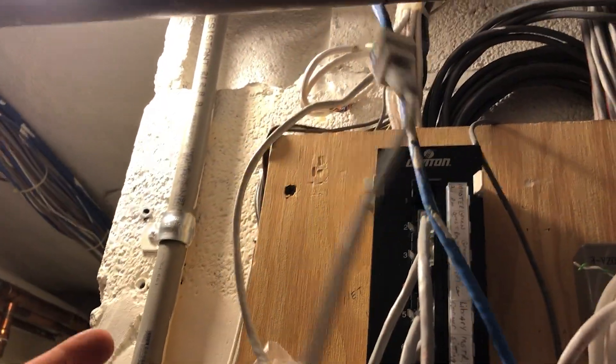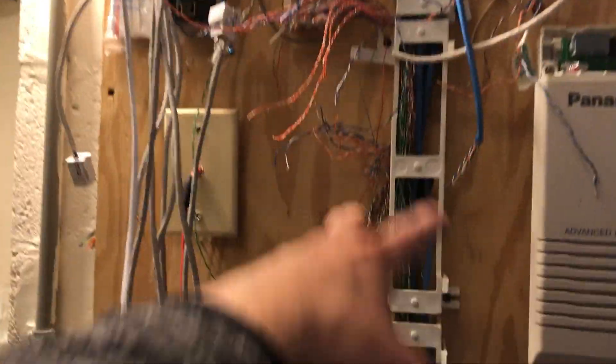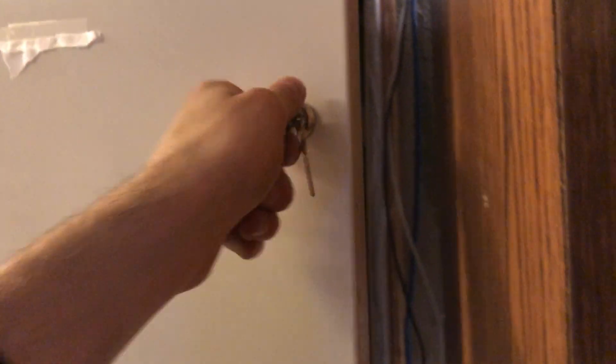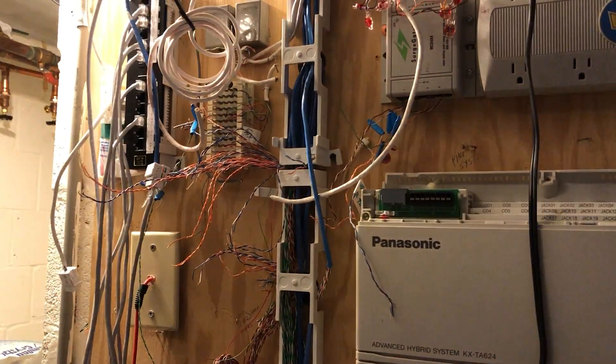I know this is ugly, but the best way to extend a cable here is to cut it, put a connector on it, and run it down to where it needs to go. That's what I'll be doing with all of these going forward, feeding them into an actual network rack. We're pulling down the PBX system and this other unit that's been off for years. The only line I have to be careful about is the one going up to the attic dish that brings in their internet — I'm at least laying the groundwork for the new rack.